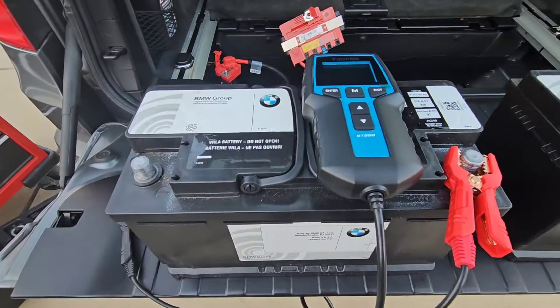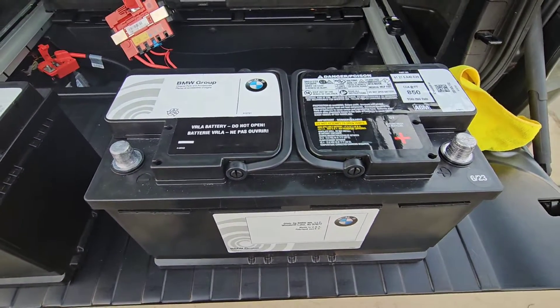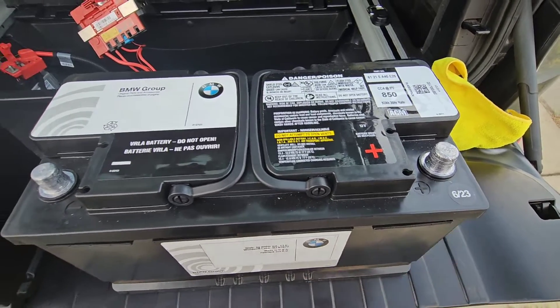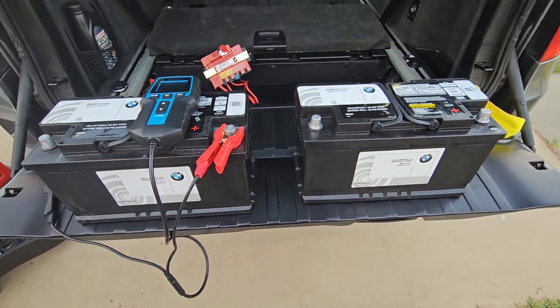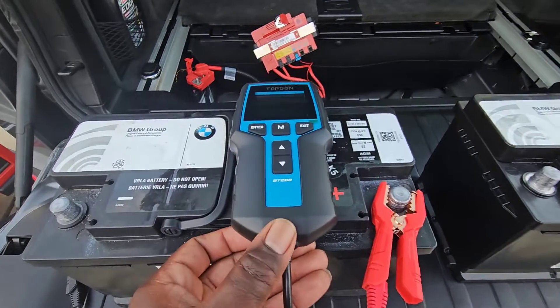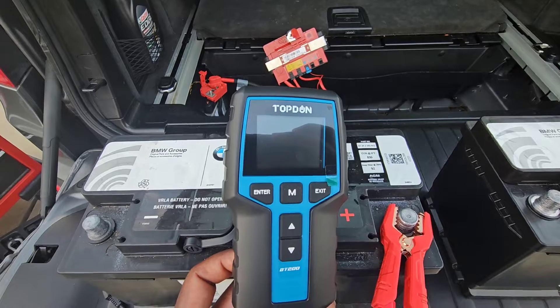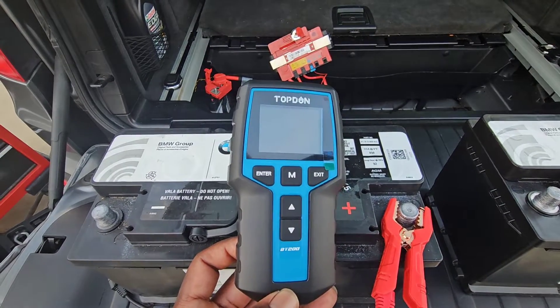Today's video is going to be on how to test a battery. Here in front of us we have two BMW batteries. This one on my right is a 2023 battery. The one on my left is an older 2015 battery. We're going to be using this Topton battery tester, the BT200 model.